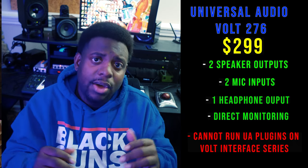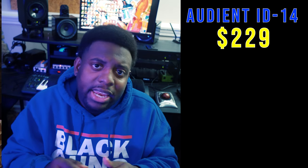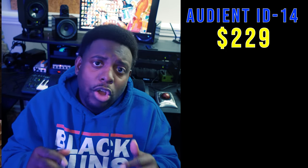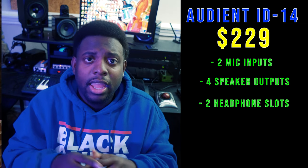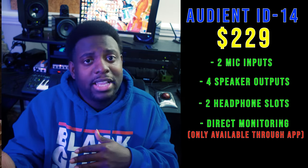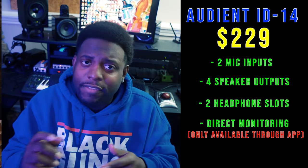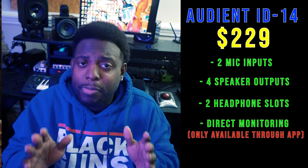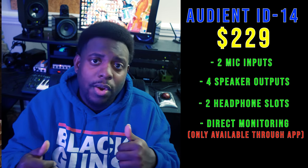I also included another audio interface — one of my personal favorites: the Audient ID14. It's powered by USB-C, so it moves faster and stronger. It comes with two mic inputs, four outputs, two headphone slots, and an instrument slot. Audient also supports direct monitoring, but you have to do it through the app, which is simple once you figure it out. These are my choices — your choices may differ, but these are companies I've used and love.